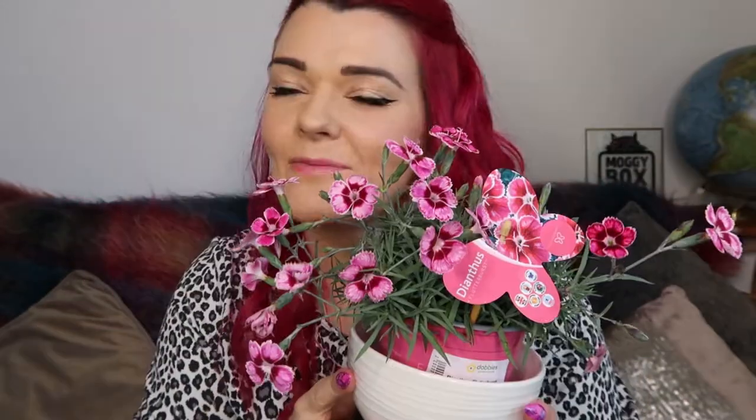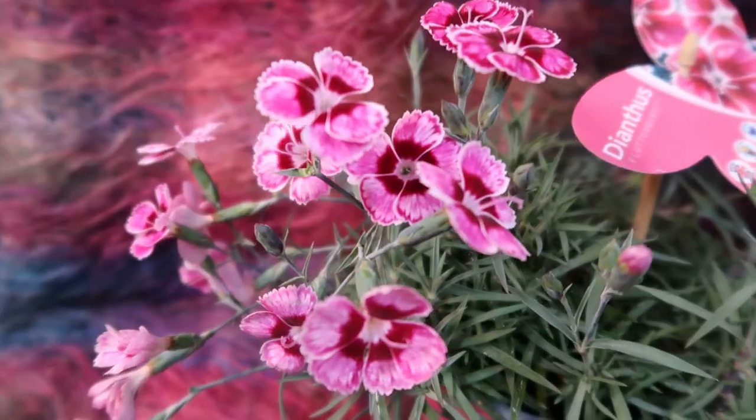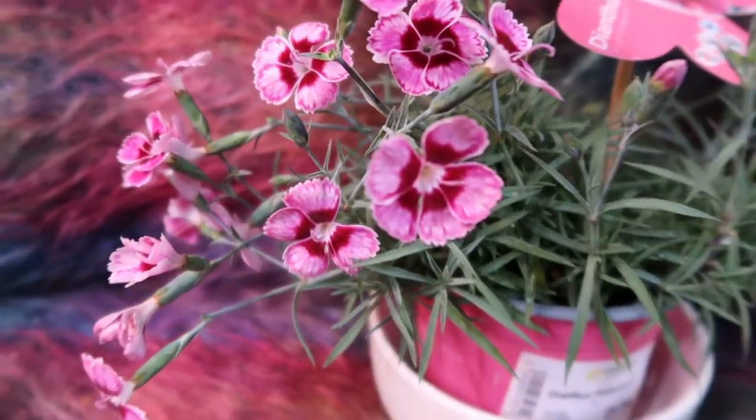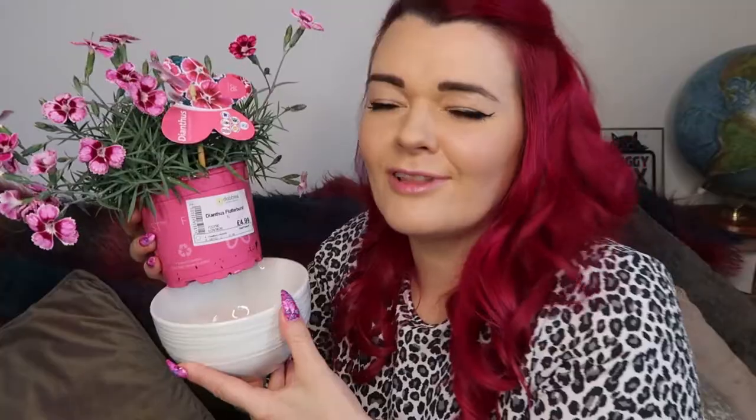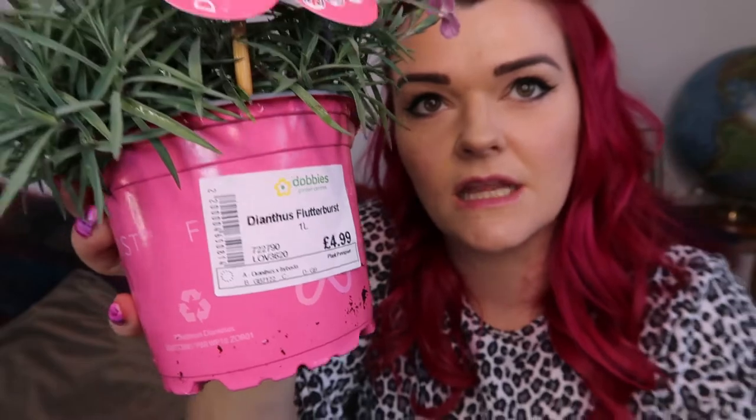And on the subject of flowers I've got these. Can we just appreciate how beautiful these are? They don't even look real — they look like paper. I think they're called Dianthus Flutterburst. Flutterburst! Who doesn't need a plant called Flutterburst in their garden? I was like, with a name like that you're going to have to come home and live with us. These were £4.99 but I would say they were just so worth it.